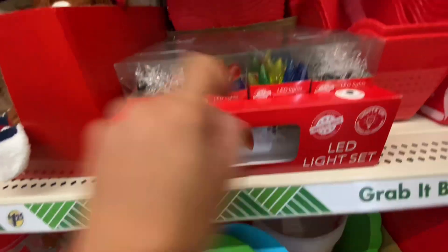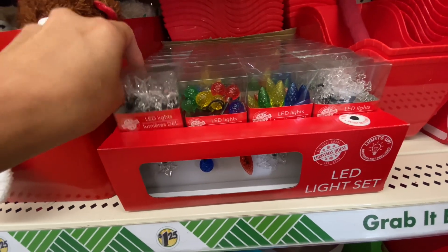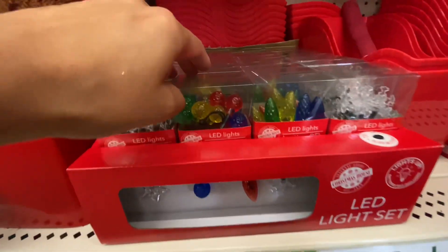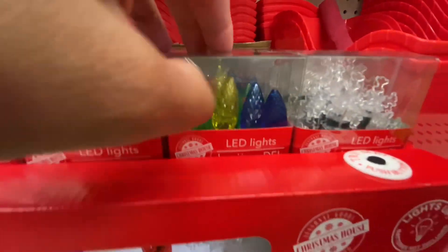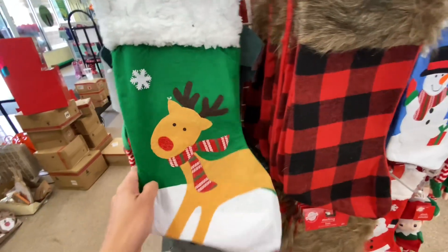These were the same little light-up ones but my son was pressing them before. I was looking at the snowflakes — those are the ones that were calling my name — but the little colorful bulb ones just give me such nostalgia.